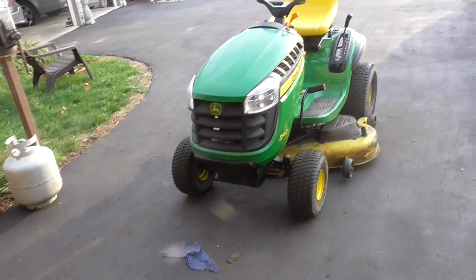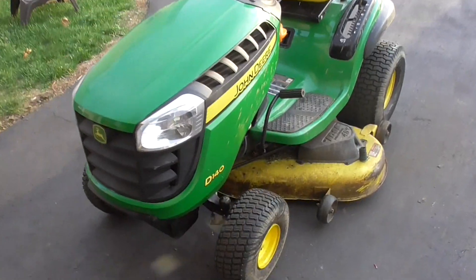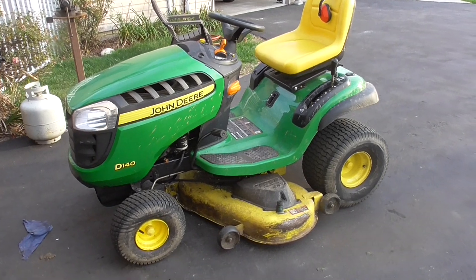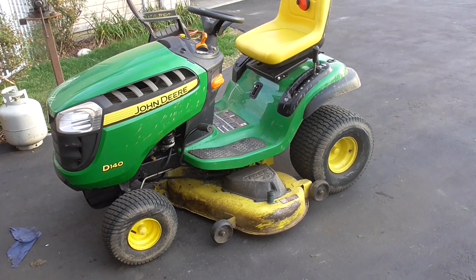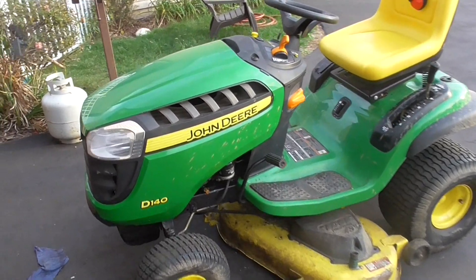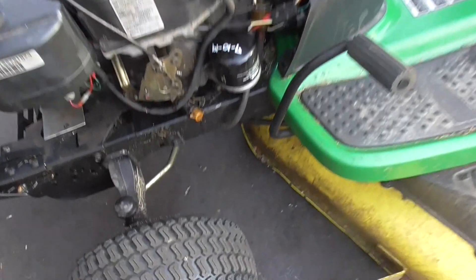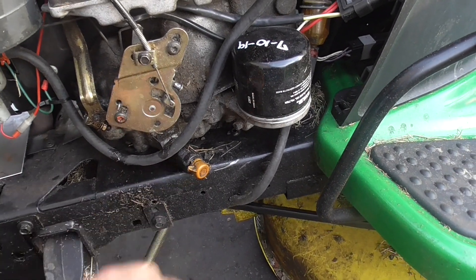Hey guys, Double Wide Six, and today I'm looking at a John Deere D140. Like most tractors I have, this one has a story behind it. I got a text from my buddy who said his friend was getting rid of his tractor. It had a Briggs engine on it, and I've never actually seen this, but the oil spout was metal on the old engine and it was broken off.